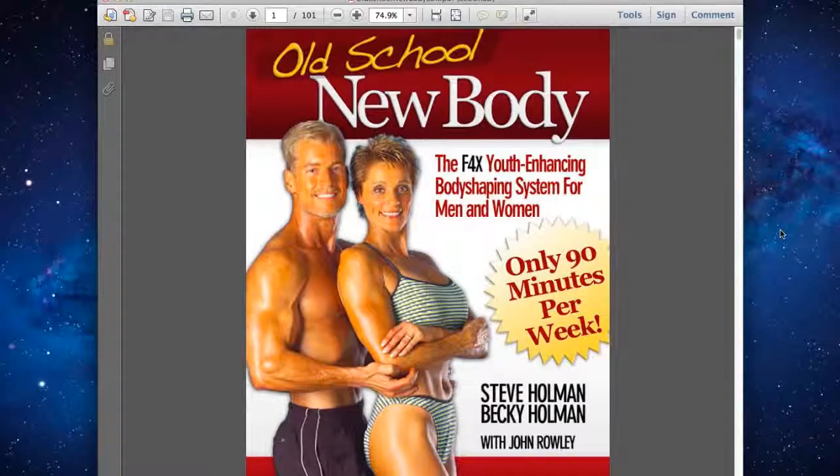I just wanted to shoot a quick review to explain to you the results I've been getting from Old School New Body. I'm a 38 year old male and have done plenty of weight training in my time.